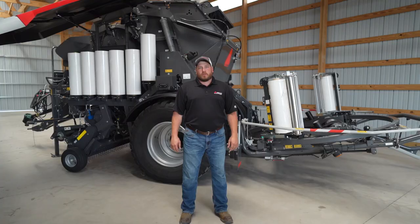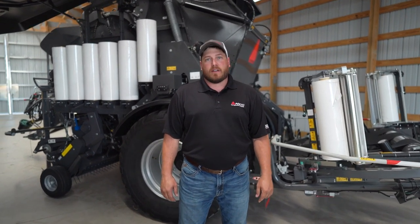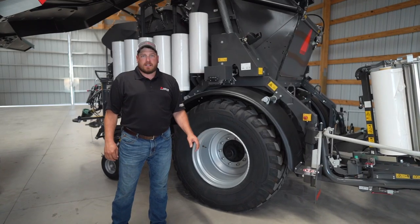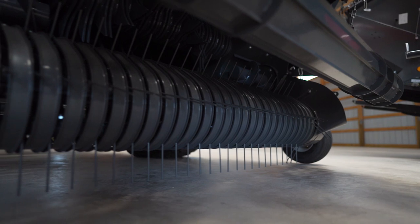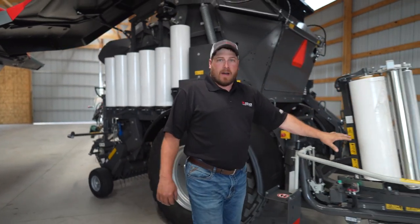Thanks, Matt. My name is Dane Mosel, and I'm the marketing product specialist for Massey Ferguson and Hesston by Massey Ferguson. Today, I'm going to talk about the RB4160 Protec. The 4160 Protec has identical parts to the standard 4160 — the pickup, the bale chamber, and the net wrap system. What makes it a Protec is the chassis and the bale wrapper system.